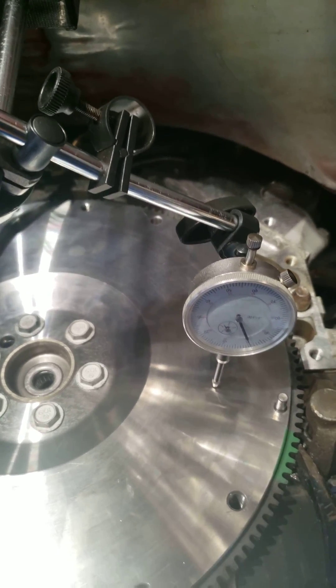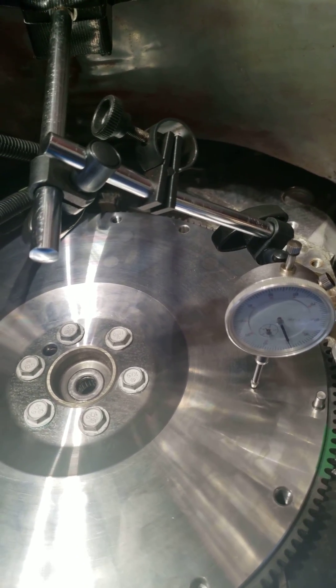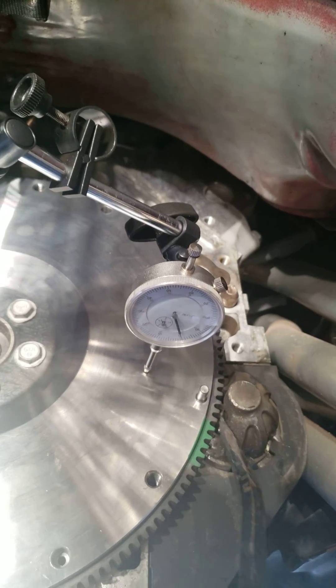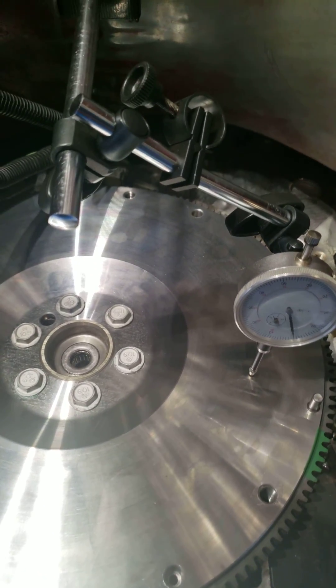It's better if you have somebody helping you, because then they could go up front and turn the crankshaft bolt — that'd be way better. But I don't, so I'm just doing this myself with a crowbar, one tooth at a time.